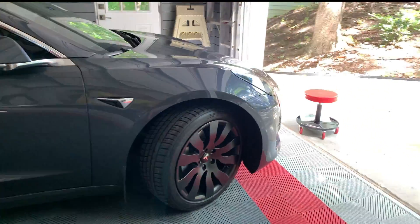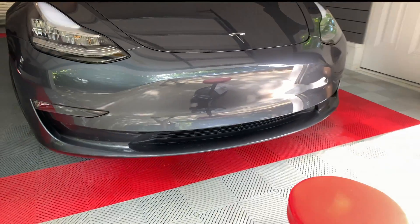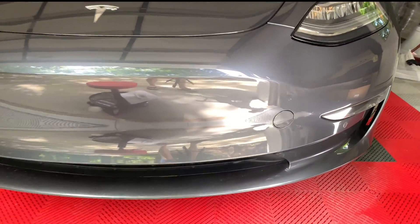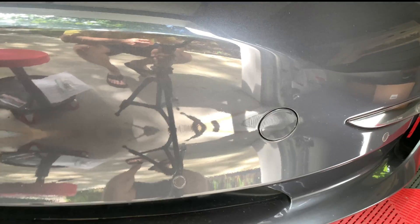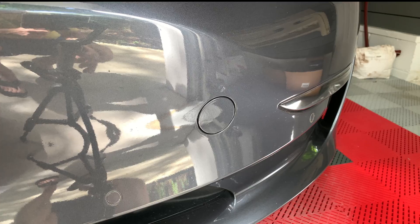Today is a quick tip about a 12 volt battery that can be used to open the frunk in case the main 12 volt car battery is dead. I'll show you an easy way to store it and use it for this situation.